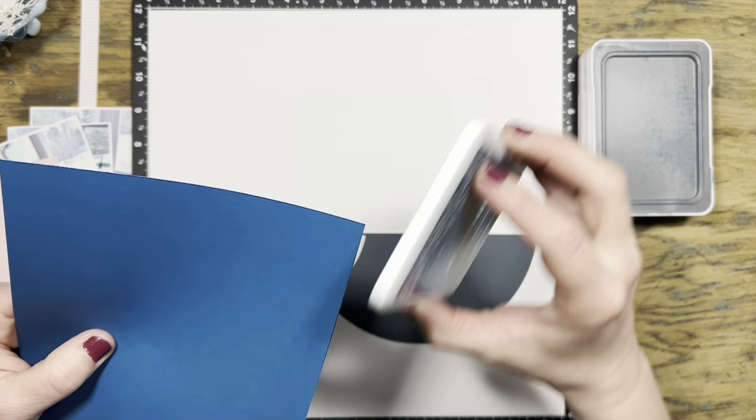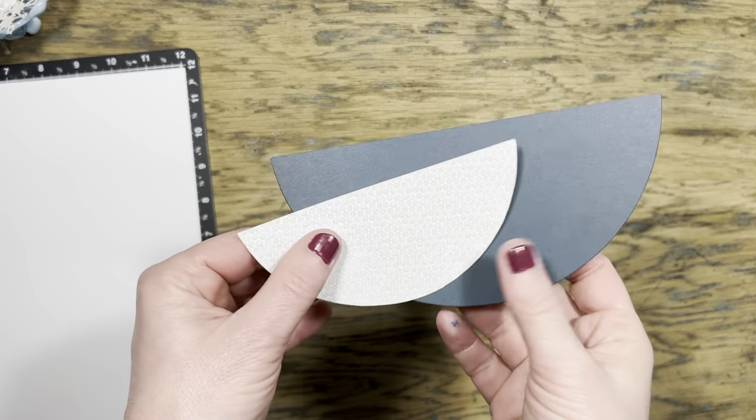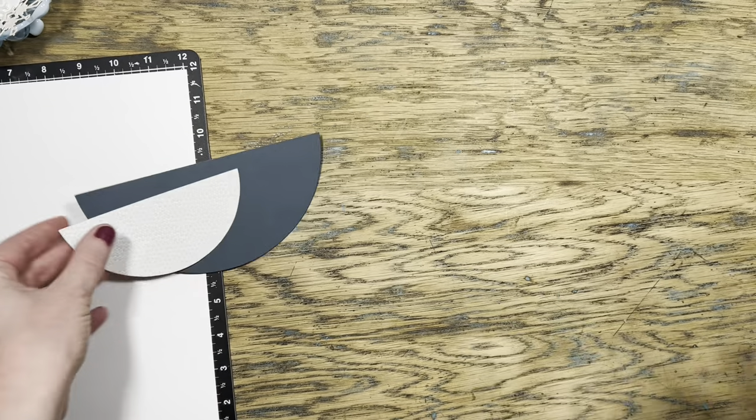Before I put anything down, I'm going to grab my coordinating ink colors and just swipe across the edge of the paper to edge distress all of them, using the coordinating color with each color of cardstock.